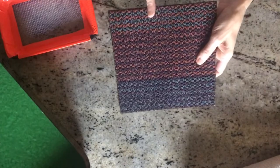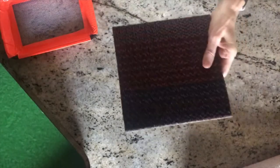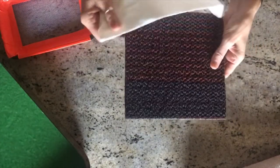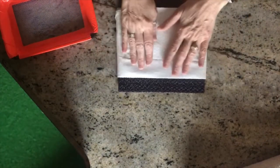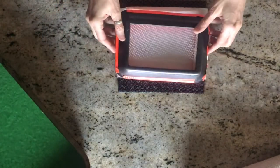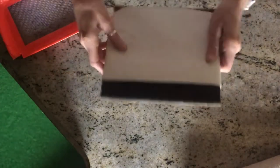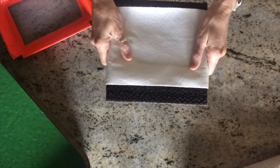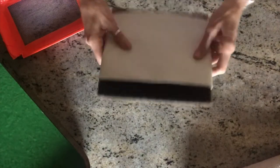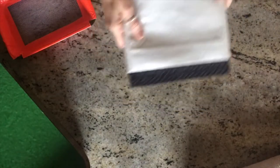Also in your kit you have a little sample of a carpet tile — it's nice and sturdy. You're going to wrap a couple pieces of paper towel around it so that when we go to pop out our homemade paper, it will rest on this and be absorbed by the paper towel. You might need a little bit more than this, but this is what we'll start off with.